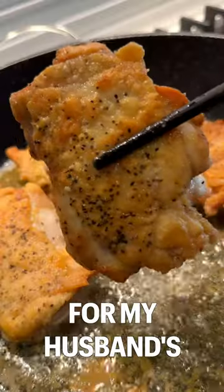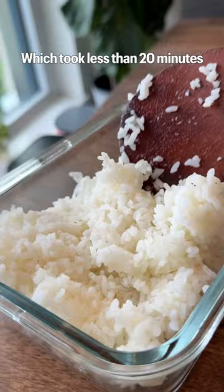Here is everything I made for my husband's lunchbox this week. On Monday, I made honey garlic chicken, which took less than 20 minutes, and Dom loved it.